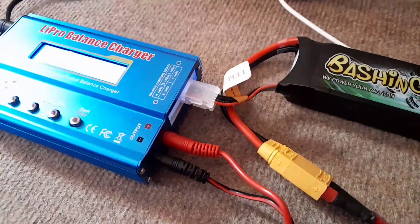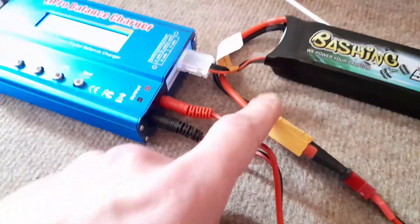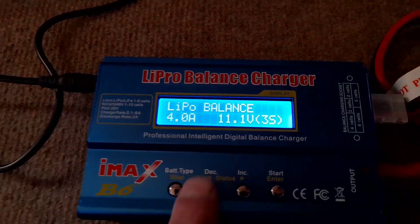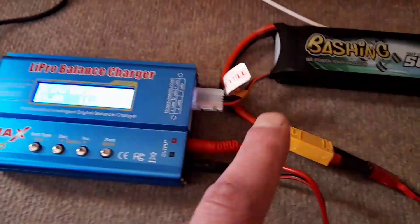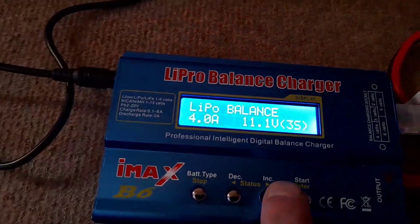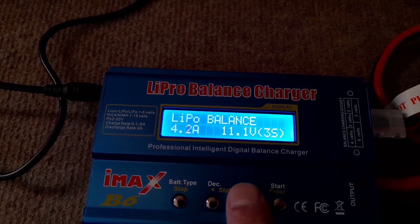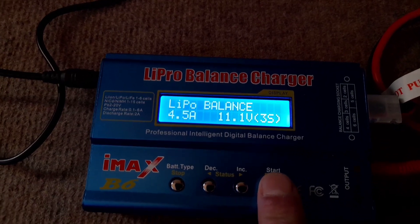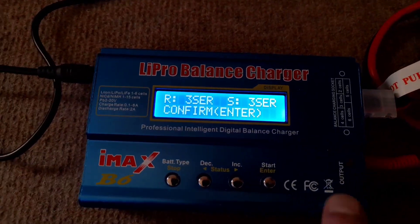When you balance charge you've got to have both the balance port and the power cable connected. When you go through the settings you want to pick balance, not just charge - both have to be plugged in. If you select charge, I believe you can just use the one cable, but I always balance charge. So I'll hit enter, select 4.5 amps, it's a 3S - keep your finger on the button and it'll check for you.